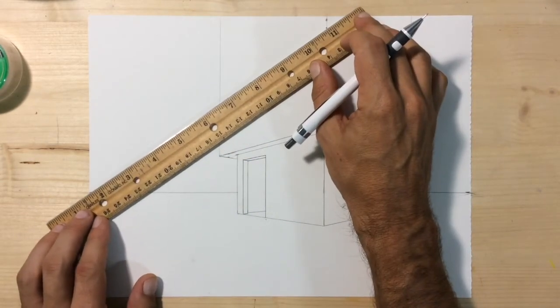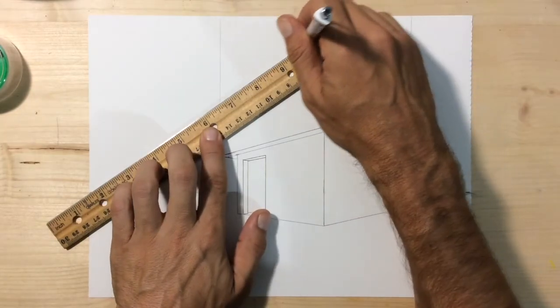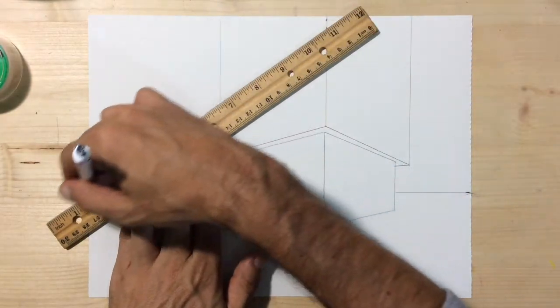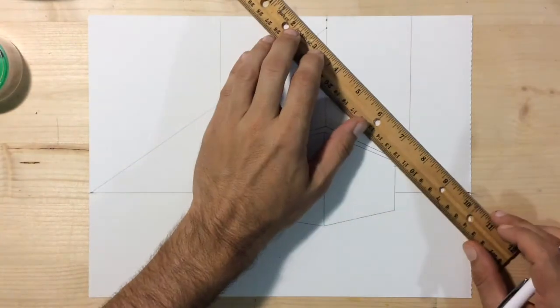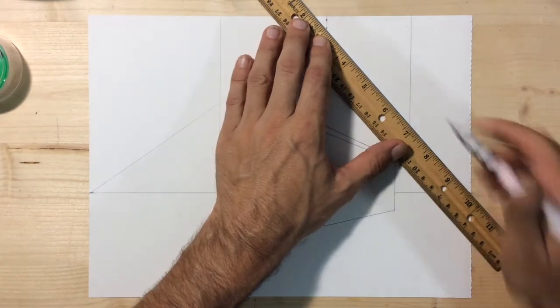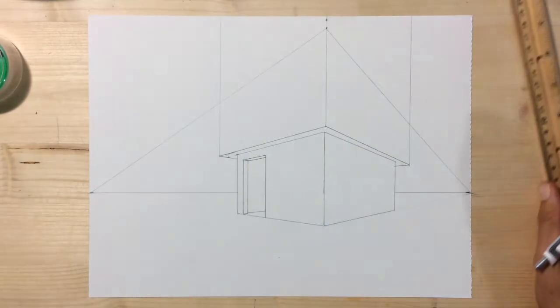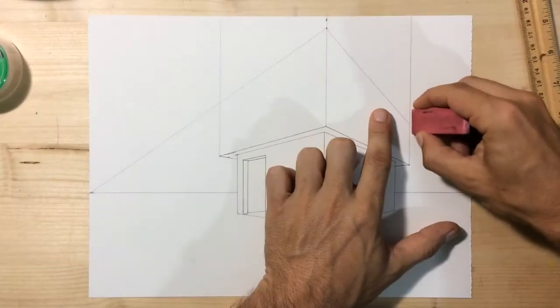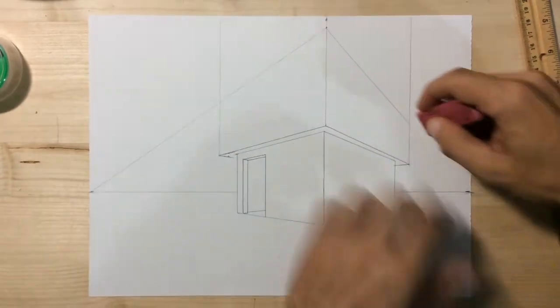Find a spot near the top of your page along the center vertical line of the roof box and draw down towards vanishing point number one. Do the same thing on the other side — draw from a point about a half inch below the top edge of your paper down to vanishing point number two. Now we have a very large box on top of our very little house.